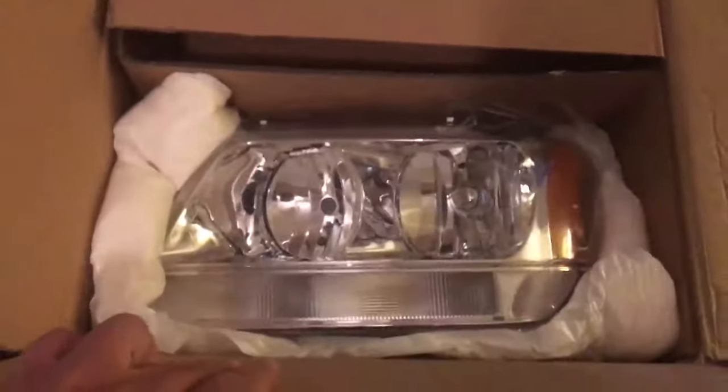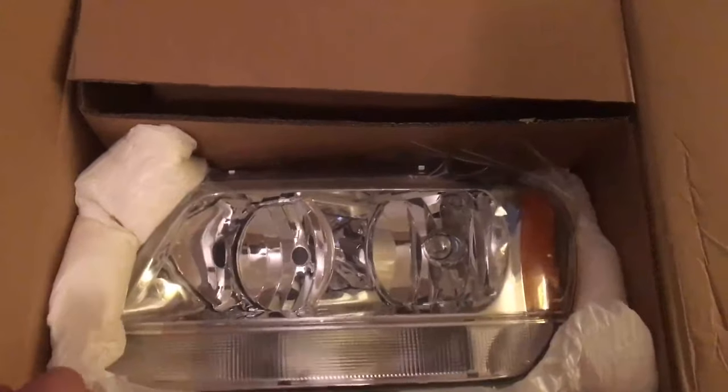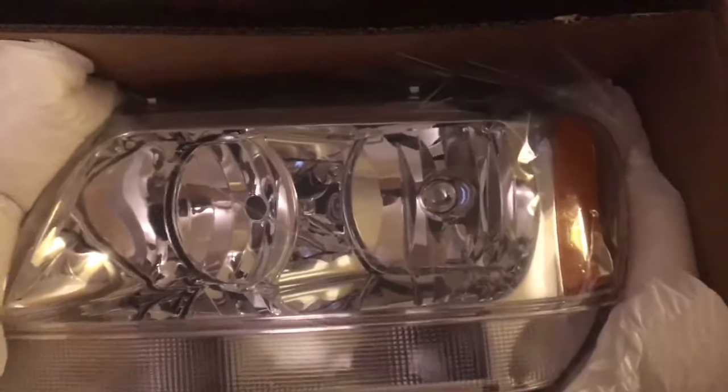One thing I did want to show you is I was very impressed with the packaging of the headlights themselves. They come in this big box — that's the one I've already put in. They come packaged with foam to prevent any damage in shipping, which I was kind of concerned about. Sometimes you get products that are damaged, but these come very well packaged with a clear cover on them to prevent scratching while you're installing them. You just peel that off when you're done.